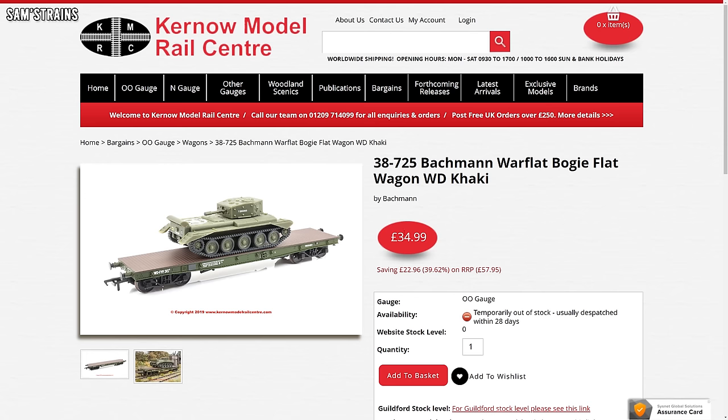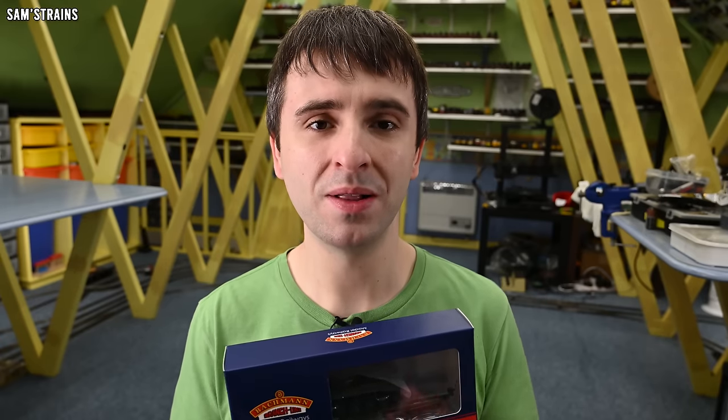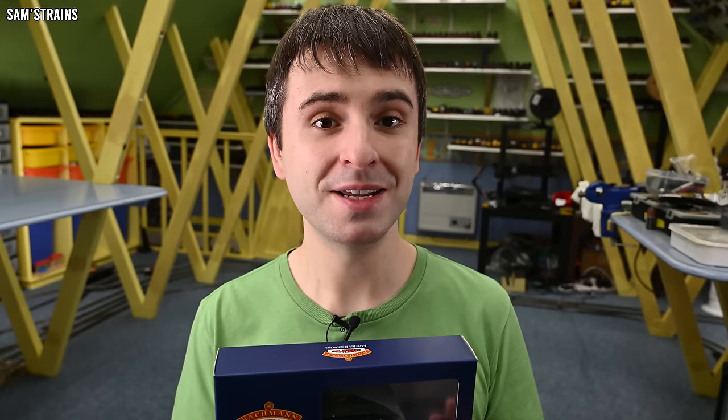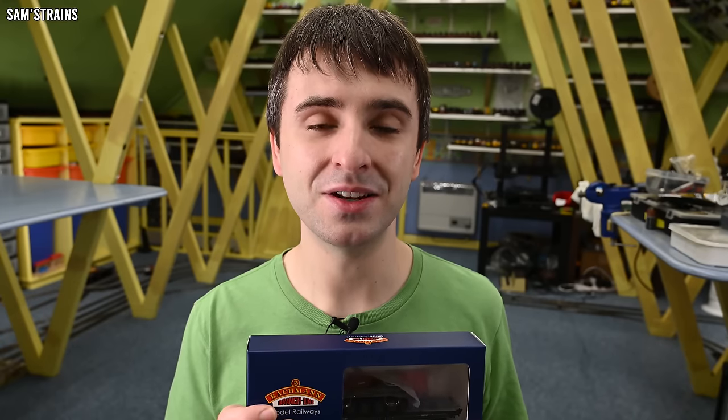Fortunately I managed to find this on sale. I bought it from Kernow I think it was for £34.99, which I think is a bit more reasonable. If we take the wagon to be the same price as the Warwell, that adds about a tenner for the tank, so actually I'm quite happy with that. It's a reasonably modern wagon from Bachmann, interesting because of the World War II aspect. If you'd like to pick one up for yourself I do have some affiliate links in the description.